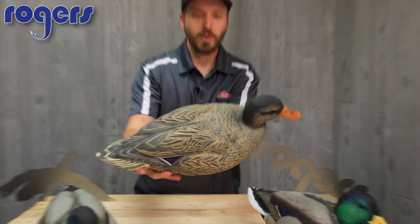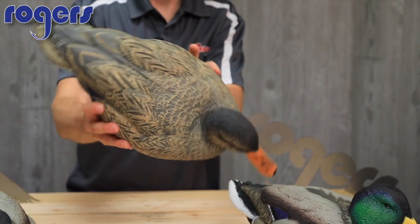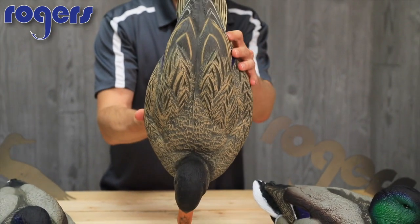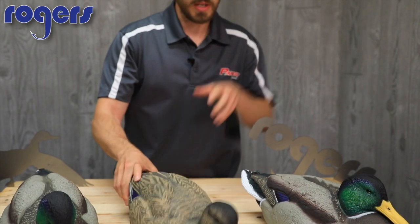We'll look at the hen now as well. I like the detail in their hen — it's not just a mud brown hen. There's a lot of attention to detail and a lot of definition on that too.